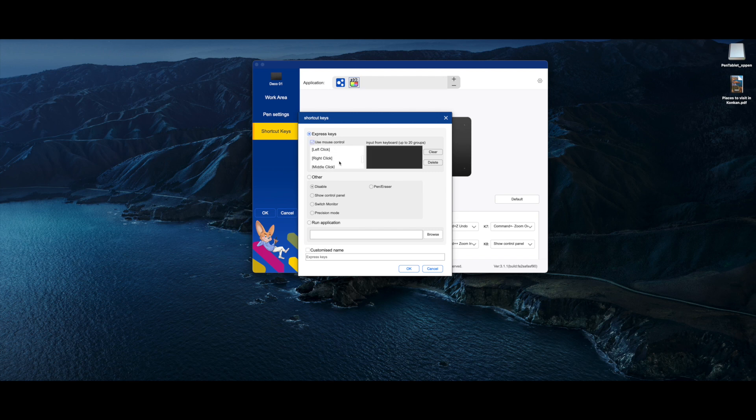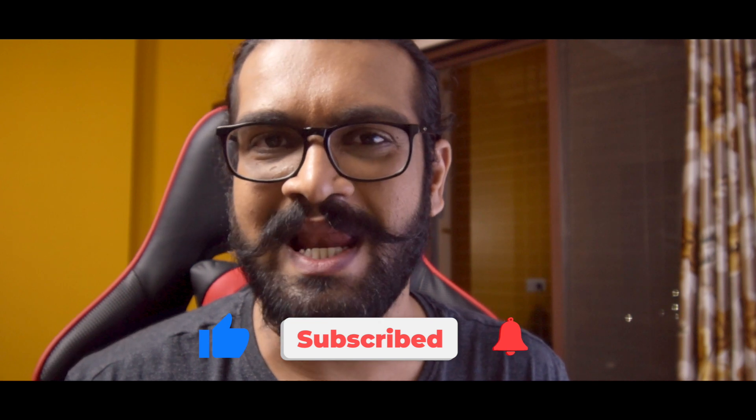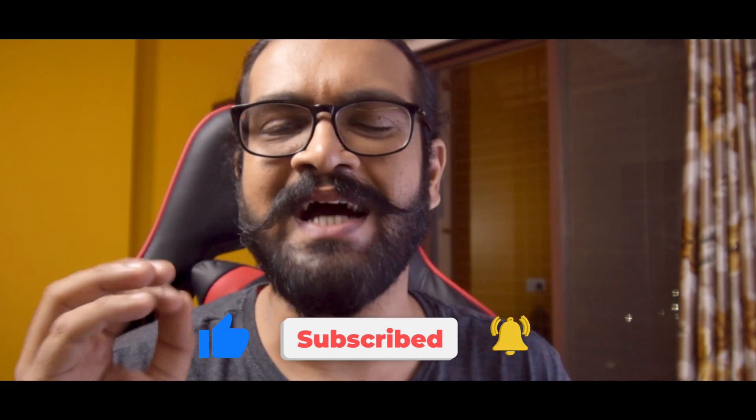Friends, that was all for this video. If you found it helpful, like it and share it with someone who might find it useful. Subscribe to my channel and don't forget to hit the bell icon to be the first to get notified when I upload another Three Minutes Tuesday video. I'm also starting a new series called Editing Tips Saturday, covering tips and tutorials about editing and motion graphics. I'll also be uploading my normal full-length videos every Thursday. See you all in the next video — this is me Suket, signing off.